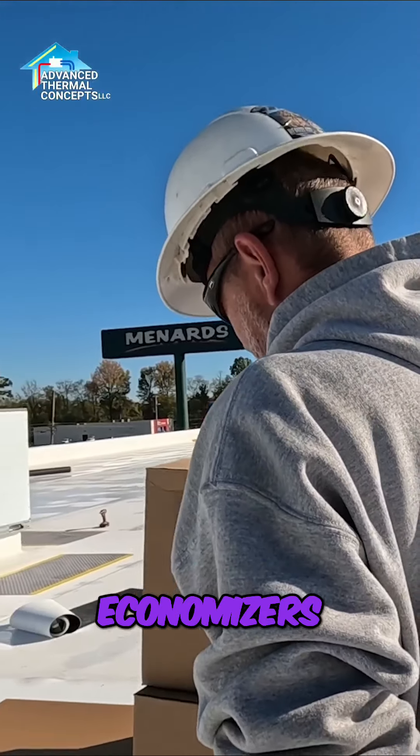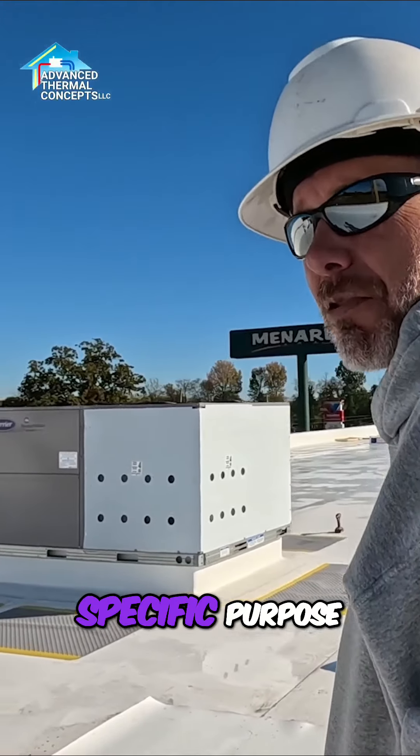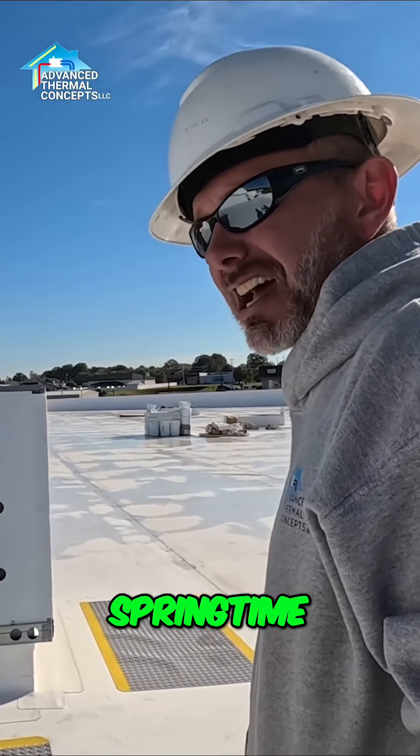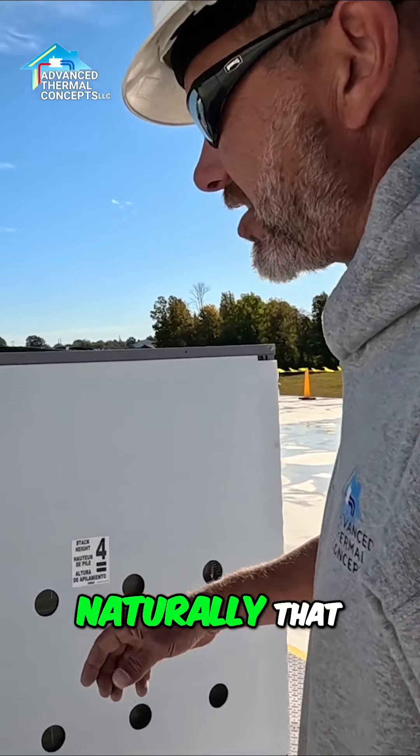These are our economizers. Their specific purpose is to bring in outdoor air — again, in the springtime and in the fall — to be able to cool a building down naturally.